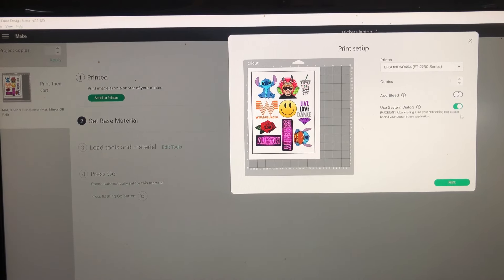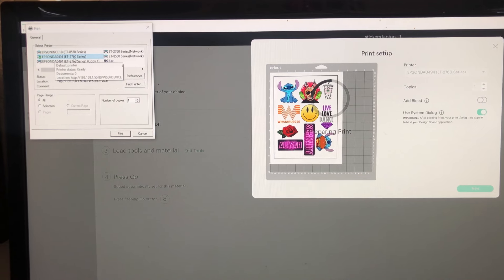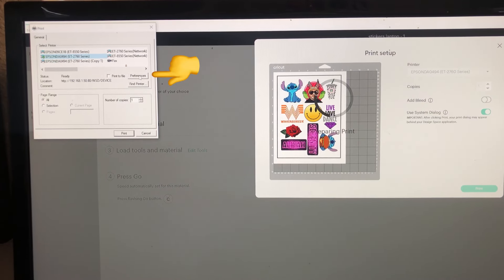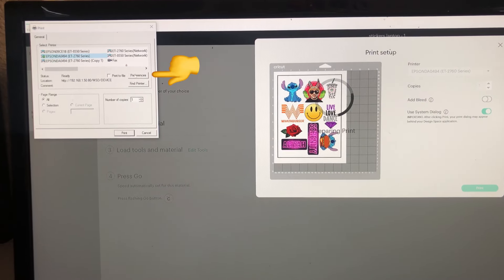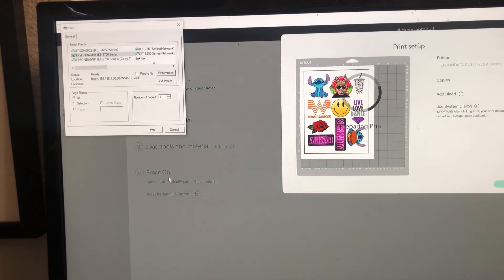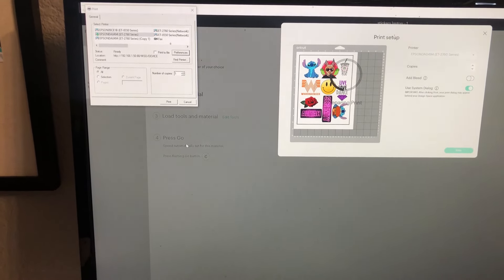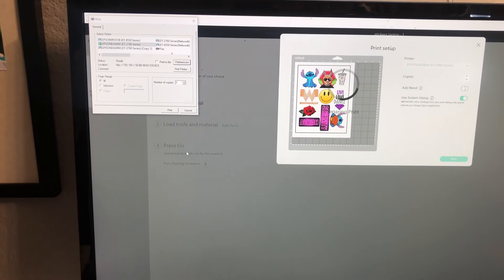Whenever you press print on whatever image you want to use, you're going to turn off the bleed. Always use system dialog, then click print. The system dialog box will come up — select your printer. I'm using the Epson 2760. Click Preferences. For paper type, I always use Premium Presentation Paper Matte for best quality. Change the quality from standard to High Quality, and make sure color is selected. Click OK.